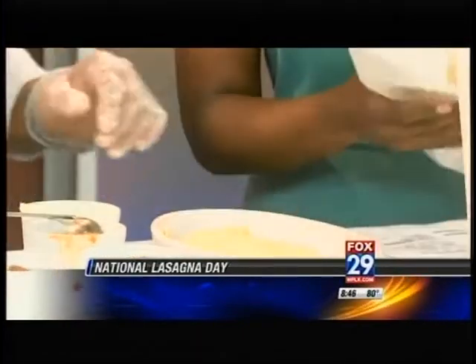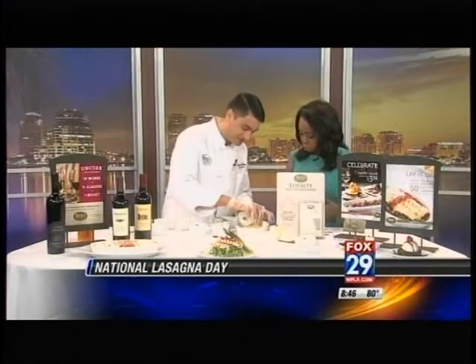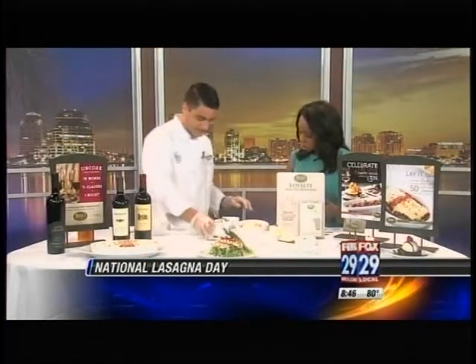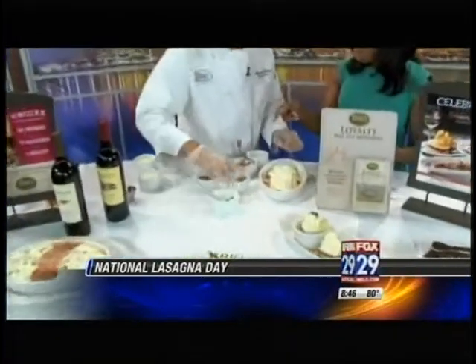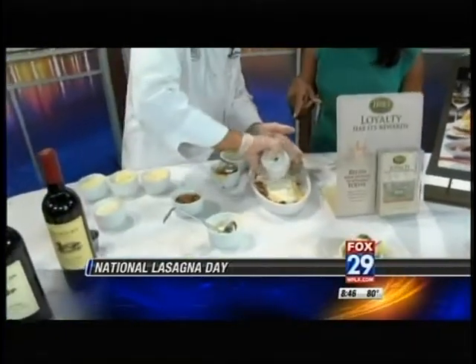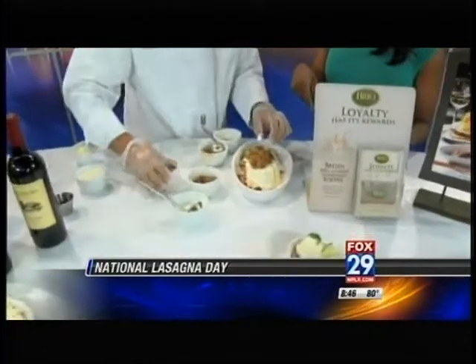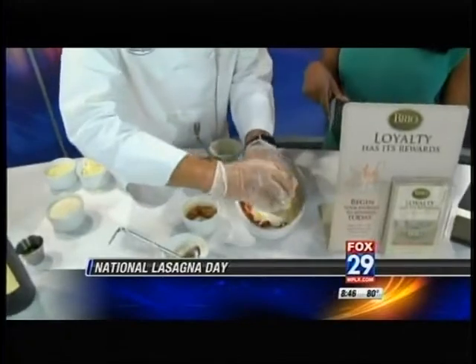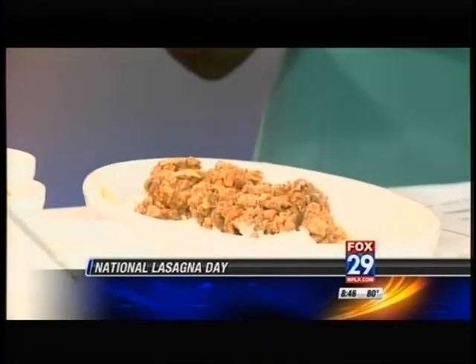We've got a minute left, so now we'll kind of speed through this. We get Alfredo sauce — yep, that's a secret. A lot of people leave that out. This is your Bolognese sauce — the meat, the ground beef. I wonder why it's so good at your restaurant. More cheese, of course — being very generous.